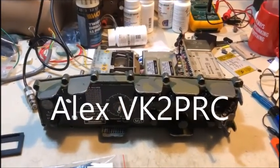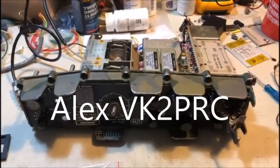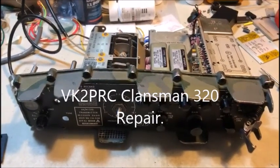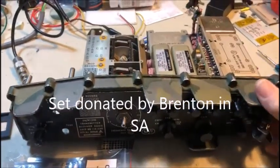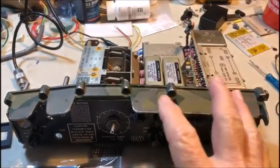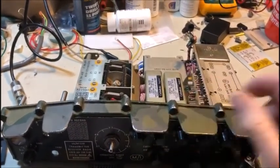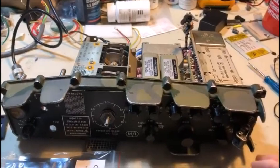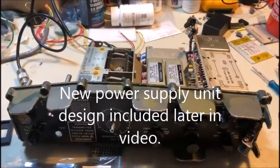G'day, it's Alex here, Victor Kilo 2 Papa Radio Charlie. You'll recall in my last video I described the resurrection of this donated parts set that someone had given me, and all of the progressive repairs along the way to get it back to some sort of order. Just a bit of a summary from the last video: the radio was brought back into operation but it still had a few faults. One of the faults is I still don't have a power supply — I may have to make one for this particular project.